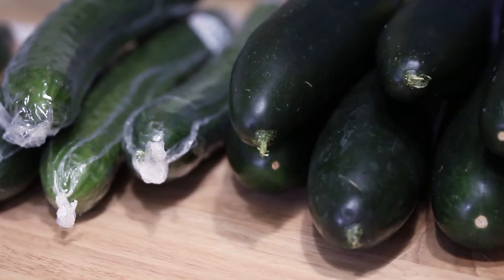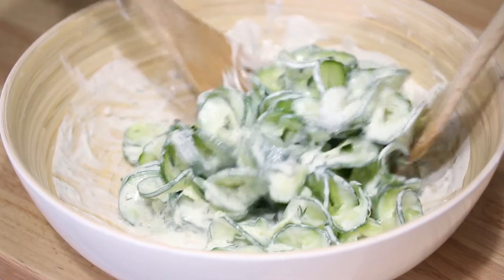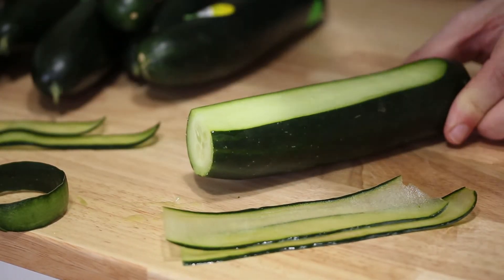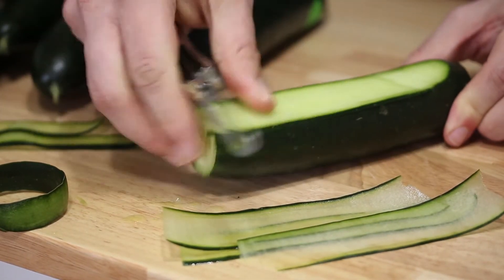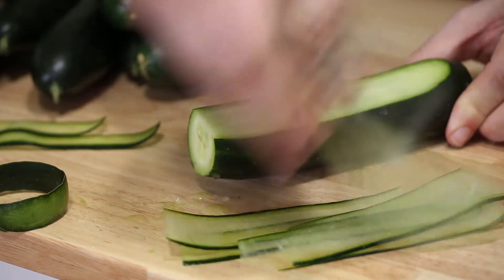Now, depending on the application, here's what I would do. If you're making a salad where you don't want any bitterness, I would probably use a slicing cucumber and just remove most of the peel because it's a little heartier, it's bigger, and it's a little easier to work with. If you're going to make cucumber ribbons with a filling, like a cream cheese filling, and roll that up into an appetizer, I would use the slicing cucumbers because they are bigger and heartier and a little easier to work with.